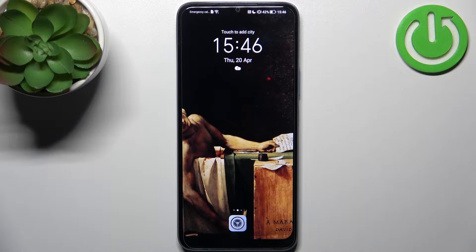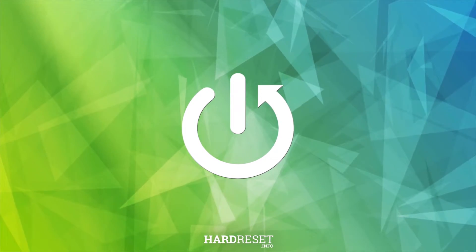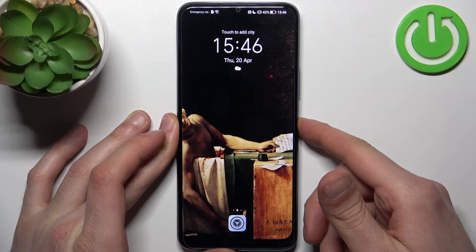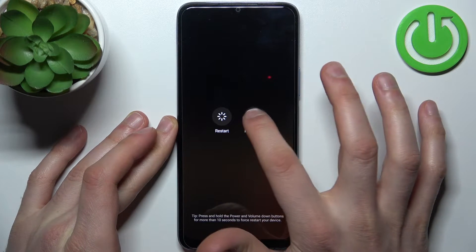Here I have Honor X6 and today I'm going to show you how to enter safe mode on this device. To do this, firstly you have to turn your device off by holding down the power key, then tap power off, and after your device turns off completely, what you have to do is to hold down a combination of keys.